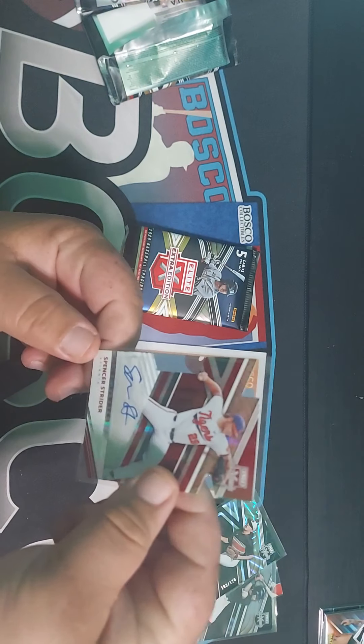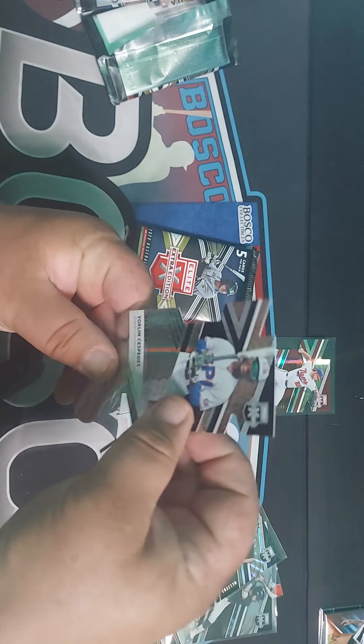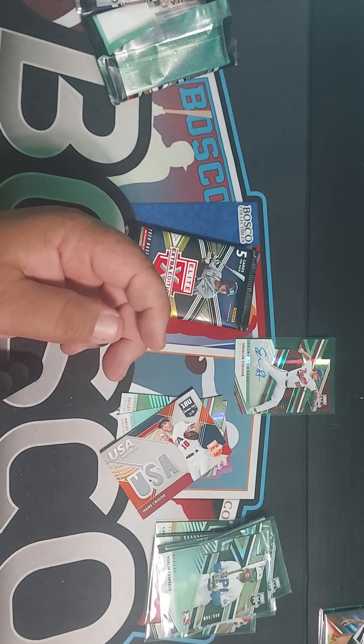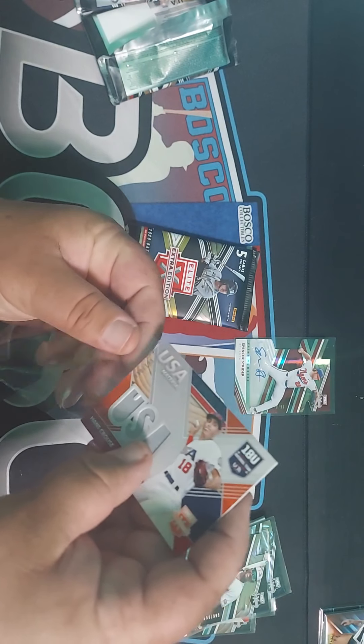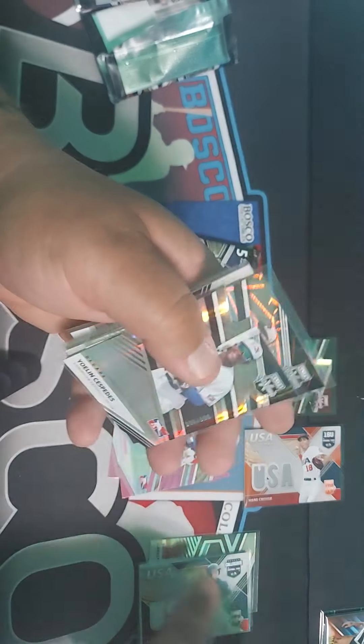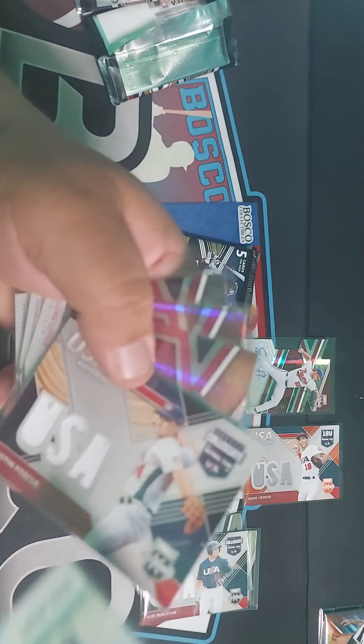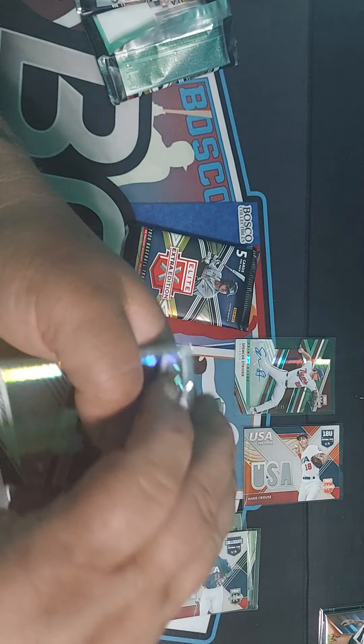I really like this one right here — Spencer Strider. Let me sleeve these up. Oh, this one is actually numbered — I didn't notice that: 99 out of 199. Going back to the others, these aren't numbered. That one's red, that's why these are blue — has a red tint to it. Interesting. Pink, pink.